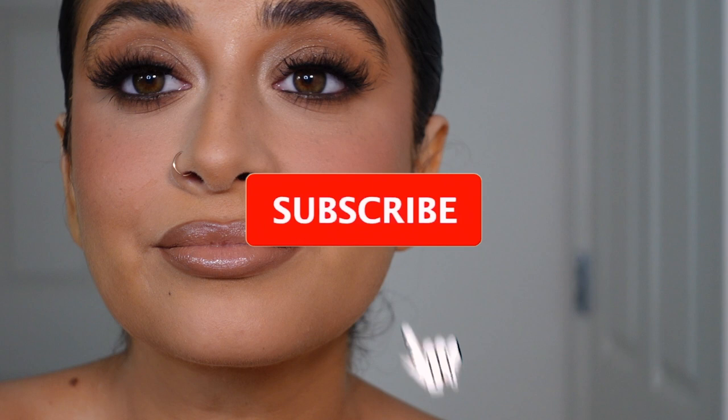This look is timeless, it's classic, and it can be done on any bride of any skin tone and any makeup preference as long as it's tailored to their specific liking and skin tone. Thank you so much for watching — I hope you learned a lot. Let me know if you have any questions down below, and I will see you next time. Love you!